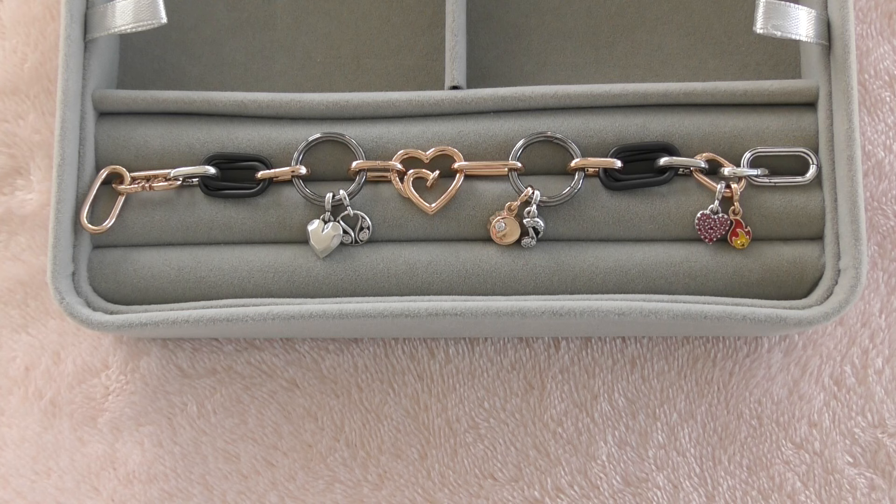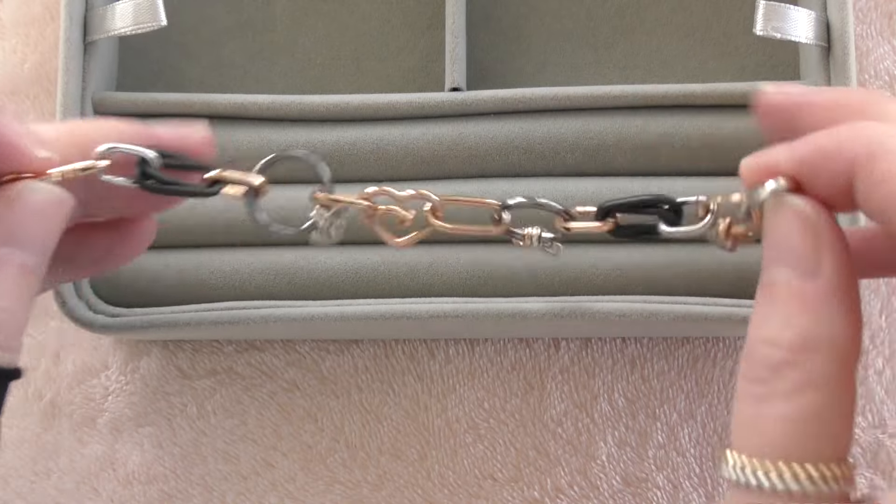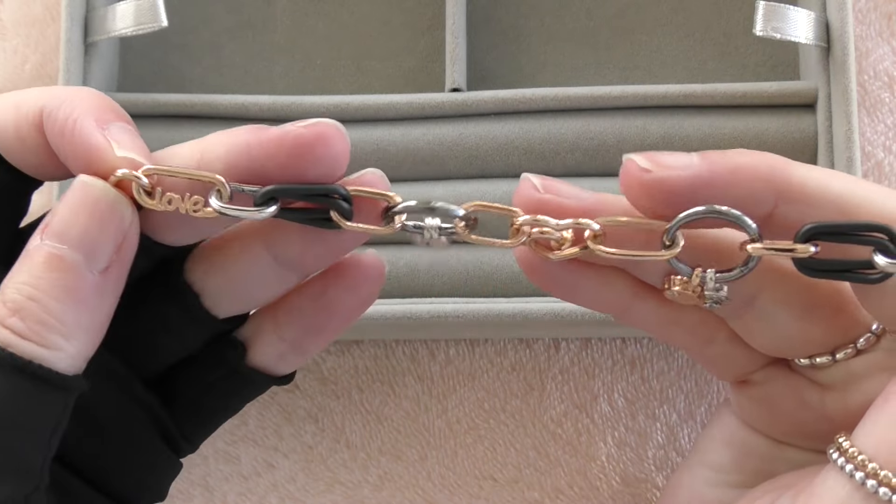Hi Pandora friends, my name is Leanne and I'm mad for Pandora. Welcome back to another video. Today I would like to share a few things that I bought from the June sales. I wasn't planning on buying anything else, but then we did get the extra 20% off, and if that wasn't enough we actually got offered a half price bracelet. There were a few options to choose from. First I want to show you what I've done with my Pandora ME bracelet from some of the other purchases I made a while back.